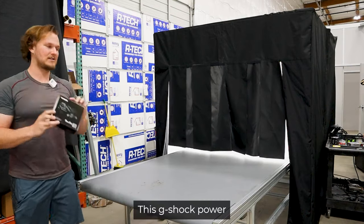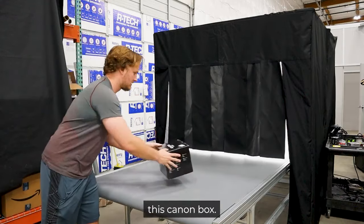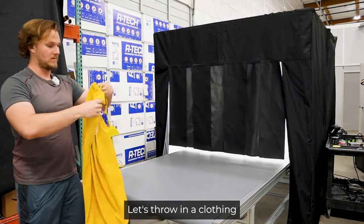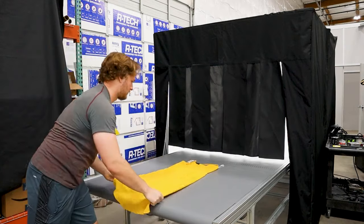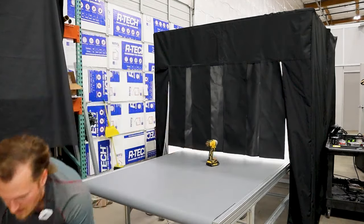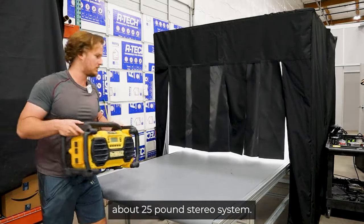Next, this G-Shot Power Shot. This Canon box. Let's throw in a clothing item as well. Next, this DeWalt. Last but not least, this big DeWalt — about a 25-pound stereo system.